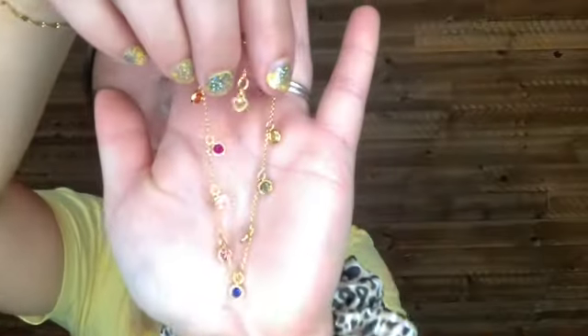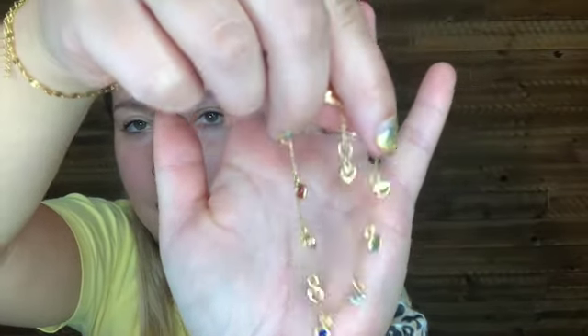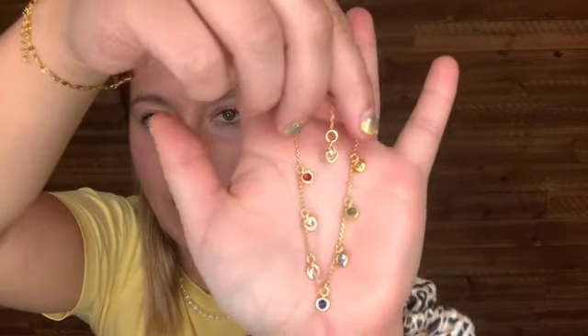Up next, our little Kate Spade bag. I love Kate Spade — it's like my favorite. I love their clothes, I love their purses, I have several Kate Spade bags. I know why I picked this. So this is the Kate Spade on the dot line bracelet and it is $98. And that is what it looks like.